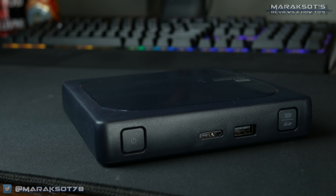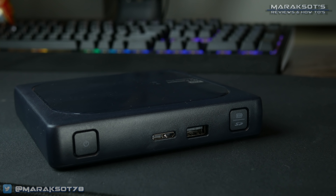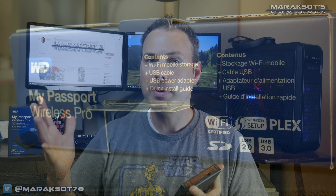This guy here is the WD My Passport Wireless Pro. I picked it up for a very specific reason — its ability to act as a media server, more specifically a Plex media server, which I won't be going into depth on in this video because I'm planning to cover that feature exclusively in my next video. I mean, come on, I need some material for additional content for the channel. I can't just go throwing everything into one video.